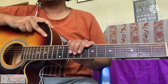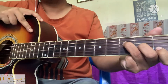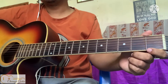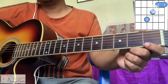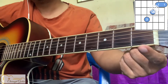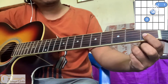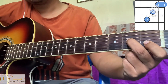So with your first finger you have to play two strings, both on the first fret — the first and second string — with your first finger. Then put your second finger on the third string, second fret.